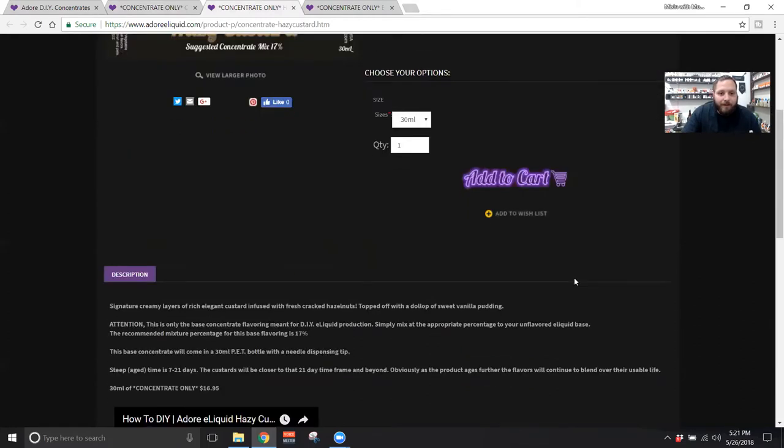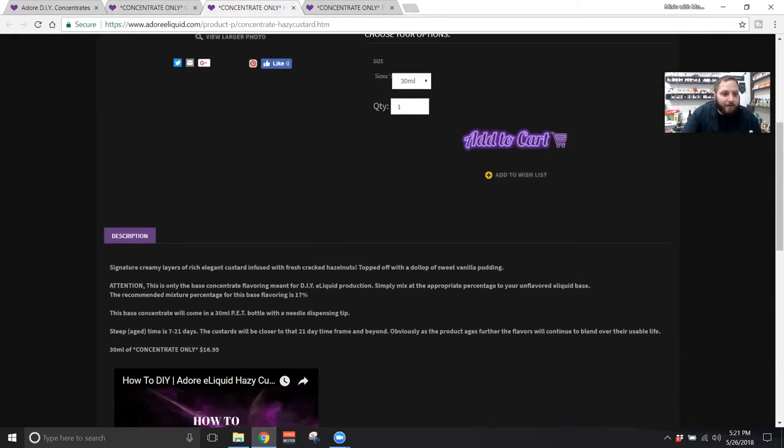The next one we're going to look at is Hazy Custard. Hazy Custard is actually daytime Frank's favorite, so you've got to check it out. The description says: signature creamy layers of rich, elegant custard infused with fresh cracked hazelnuts, topped off with a dollop of sweet vanilla pudding.